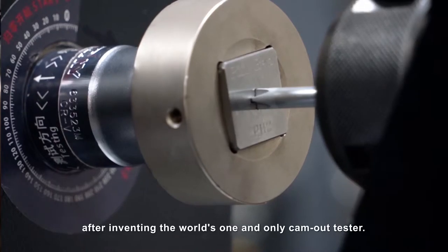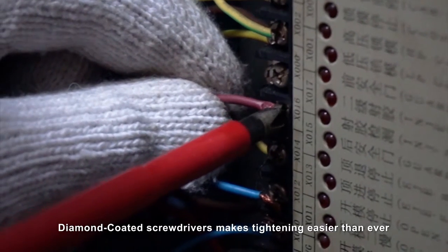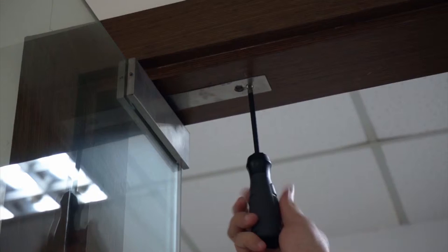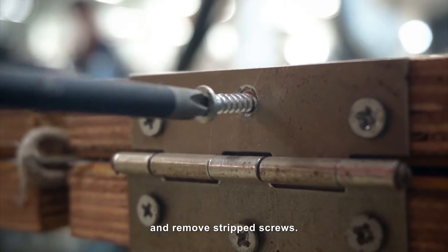Macfix has also obtained a global patent after inventing the world's one and only cam-out tester. Diamond-coated screwdrivers make tightening easier than ever — its unmatched torque enables you to operate and remove stripped screws.